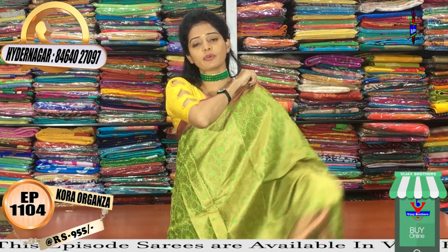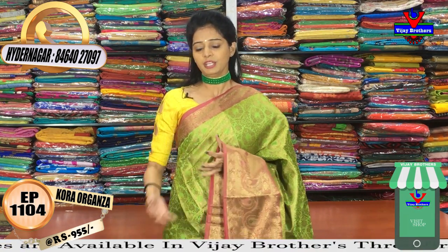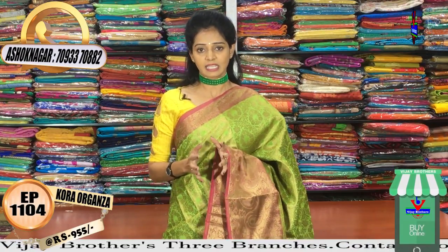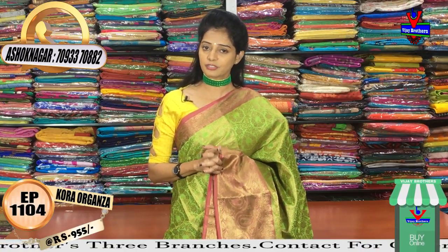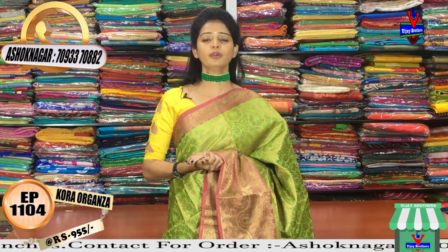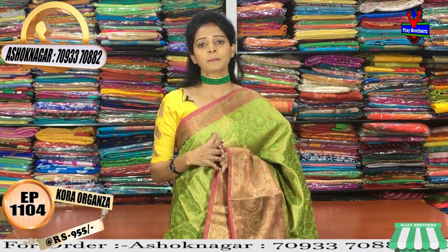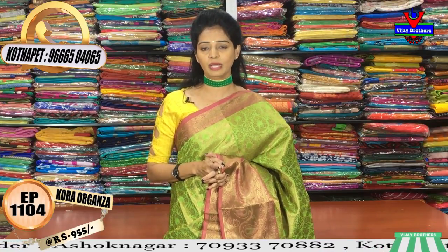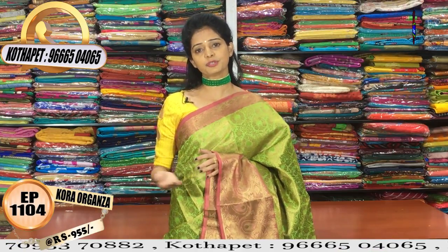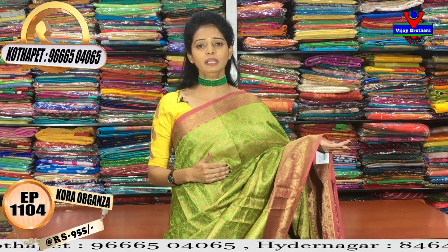Vijay Brothers has three showrooms. The sari shown here is also available in the other two showrooms. The showroom number is displayed on screen. One showroom is at Ashok Nagar cross roads. Another is at Koti, opposite Victoria Memorial metro station, near pillar number 1622, Padha Haruan pillar number 22.